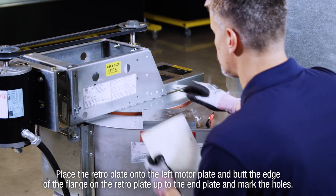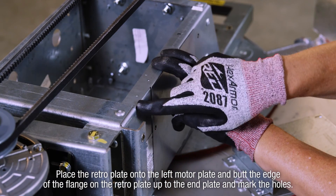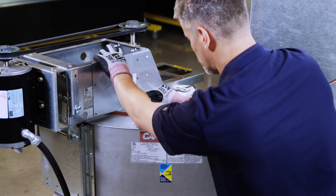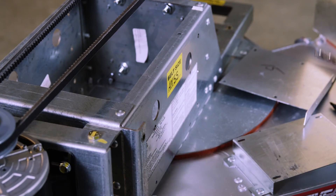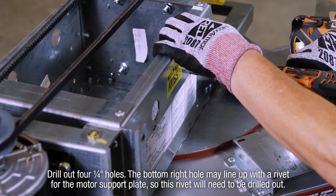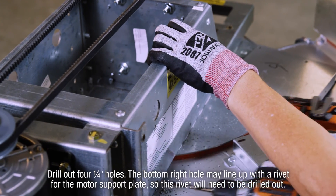Place the retro plate on the left motor plate and butt the edge of the flange on the retro plate up to the end plate and mark the holes. Drill out four quarter-inch holes. The bottom right hole may line up with a rivet for the motor support plate, so this rivet will need to be drilled out.